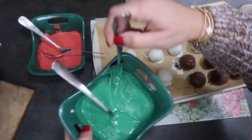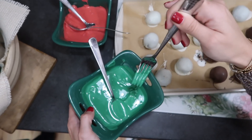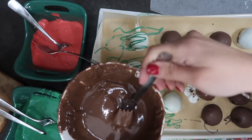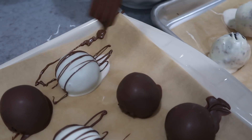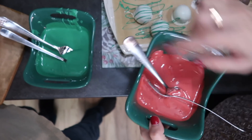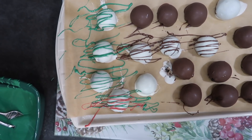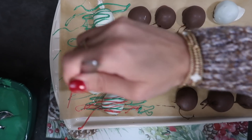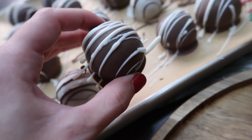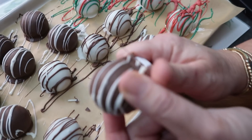Now time to do the drizzle. Have your chocolate nice and hot so it's runny — use a fork and just go back and forth like that, super quick. Since it's Christmas, I'm going to add some red to the ones with green — just a little bit. Really quick with it because it does get messy. Once the chocolate is dry you can take it off the paper and pick off the excess, or trim a little bit with a small knife.